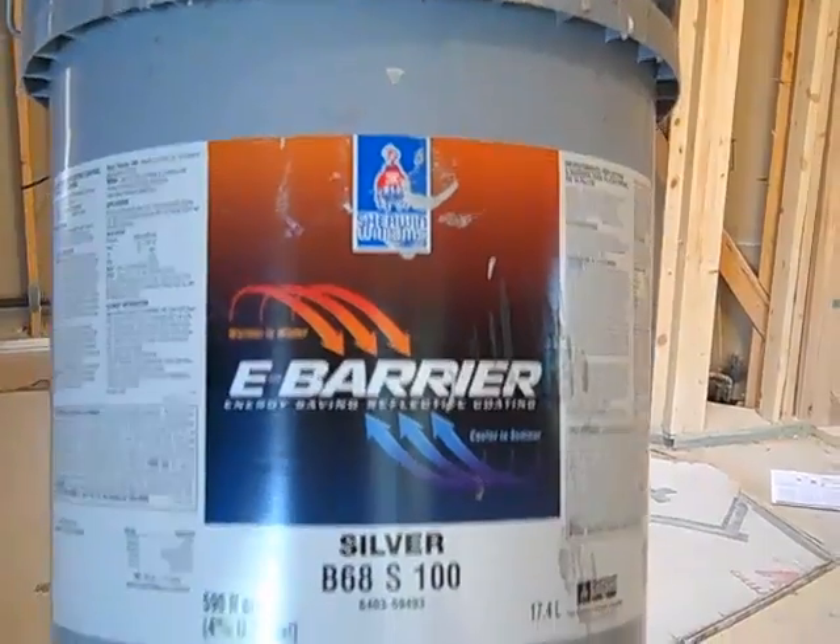You can buy it in five-gallon increments. This house is about 3,500 square feet on the first level and we've got about a 6/12 pitch roof. It looks like it's going to take us about 20 gallons, so probably $1,200 to $1,300 in materials — not too bad for a really good addition. This should save us at least 10 to 15, maybe as much as 20 degrees in lowered attic temperatures on a July day compared to not having the radiant barrier in the attic.